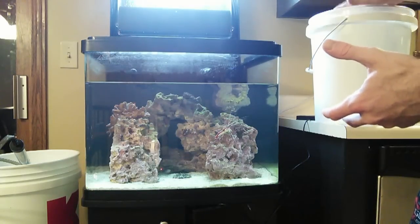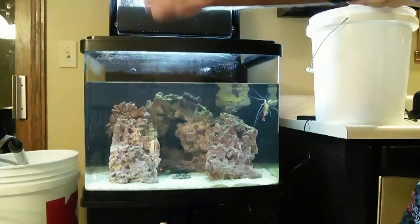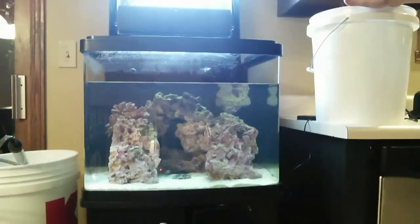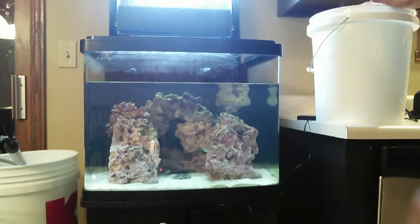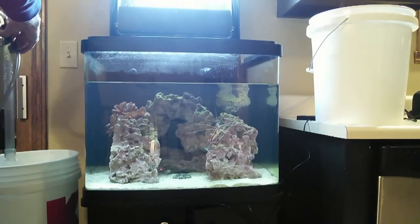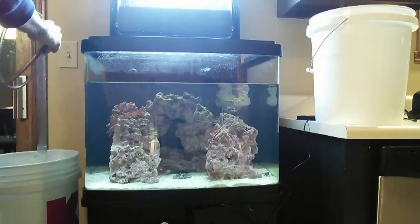When I'm doing a smaller water change I'll slowly pour the water back into the tank with the bucket, or even pour it into the back chambers to not disturb the fish or coral too much. But since I'm doing a larger water change and this bucket is pretty heavy with almost five gallons, I'm going to use the same gravel vacuum I used to pull water out and use it to put the new water back into the tank from the new water bucket. Let's get it started.